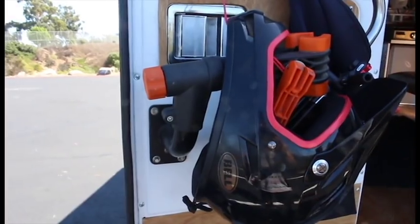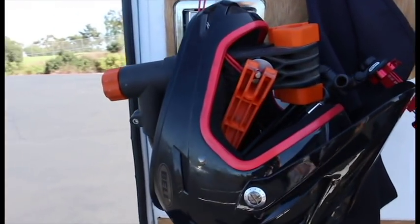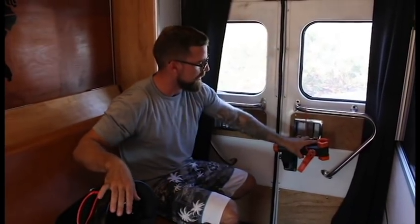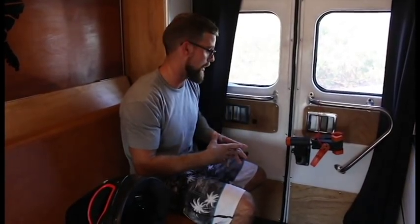This crazy contraption down here is actually where I normally keep my BMX bike. I've ridden BMX my whole life. My whole BMX bike connects to this bracket right here, so when I open and close the door, my BMX bike fits. I don't know if a mountain bike would fit, but I'm sure you can figure out some way to make it work. It works great for a BMX bike.